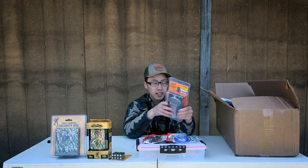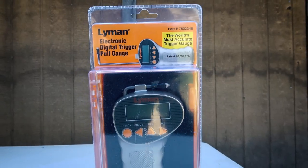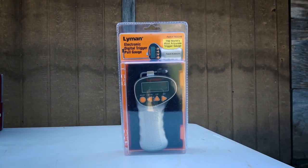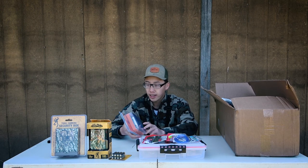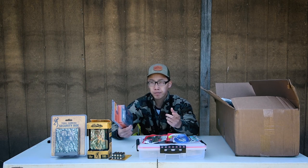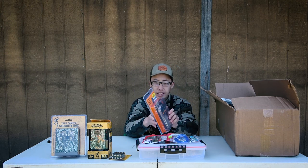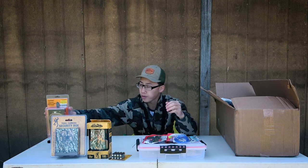The next item is the Lyman electronic digital trigger pull gauge. This measures the pull weight of a trigger before it breaks and fires — works for rifles, handguns, shotguns, any firearm. In the past I've used analog scale versions but felt they weren't very accurate, so I went ahead and — no pun intended — pulled the trigger on this digital one at about $40. It'll be very handy especially since I have a 6.5 Creedmoor build project coming up.